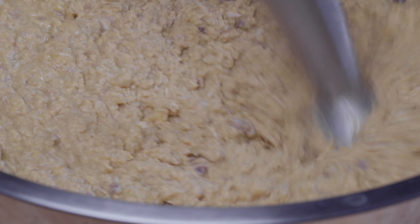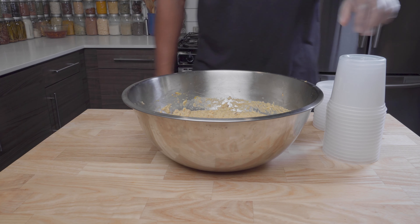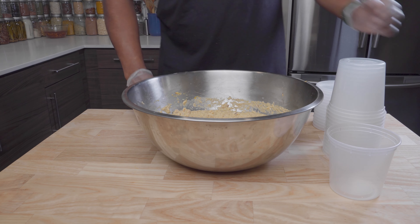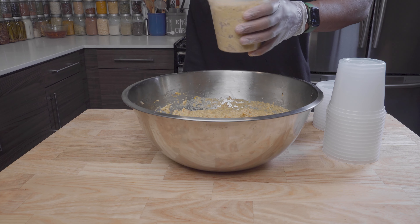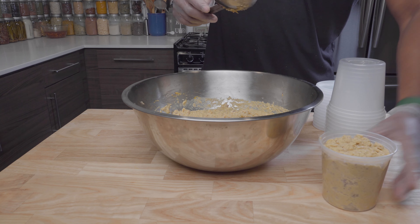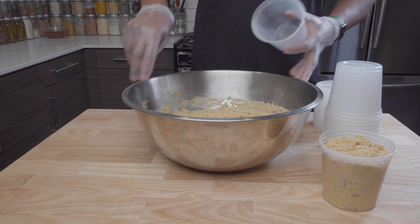This is the consistency that I like. I'm using these quart containers to portion out the food — they're easy to throw into the freezer and then you can thaw them out whenever you need it. This amount of food will last my cat anywhere from one to two months, being that he's just a baby.